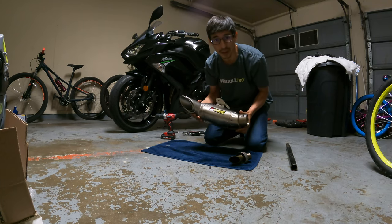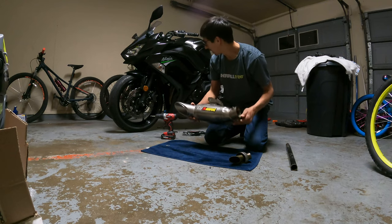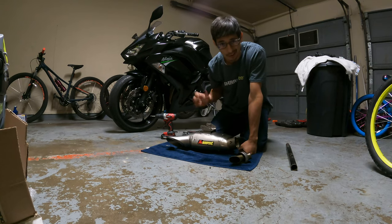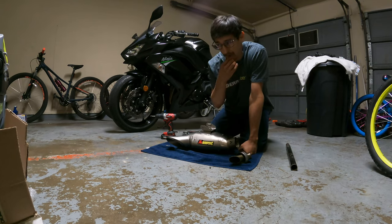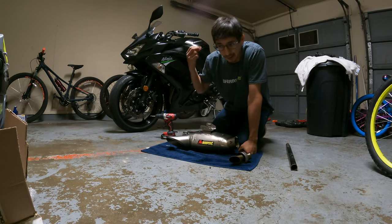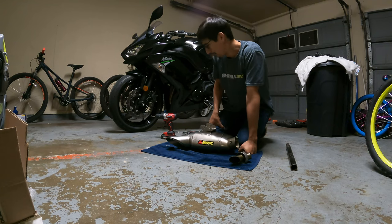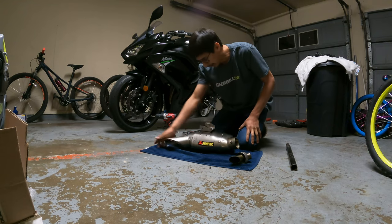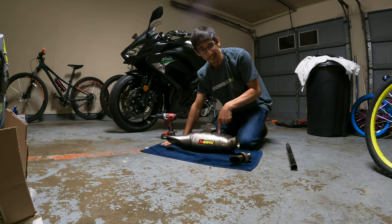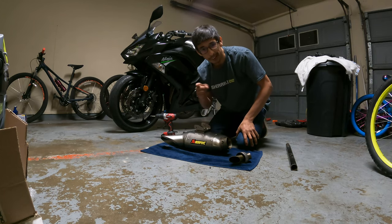That is how you remove the baffle on the Kawasaki Ninja 650 Akrapovic exhaust. Looking forward to putting this back on tomorrow - it's kind of late. I'll do a sound clip of it without the exhaust baffle, with the baffle on, and now with the baffle off. If y'all need a how-to video, I have a how-to video of how I installed this exhaust. I'll see y'all later.